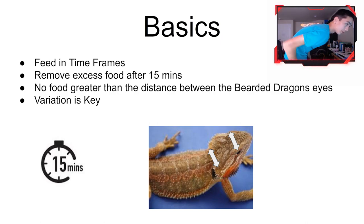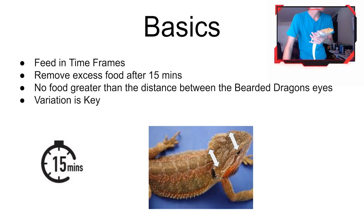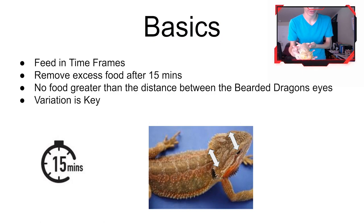Another thing: you don't want to feed them food that is too large. A good reference is the distance between their eyes — that usually correlates to how large their throat is. If you feed them anything larger than that, it can get stuck in their throat and they could die. So try to feed them food that's an appropriate size.